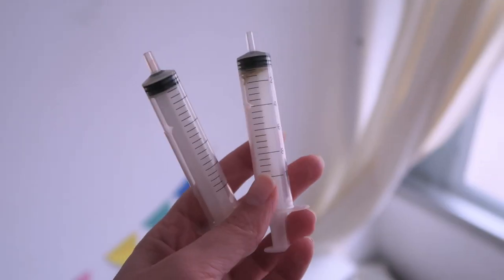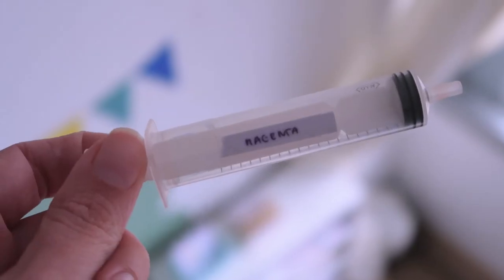I'm going to leave all the products I mention in the description of the video so it will be easier for you to find everything. To add the inks to the printer, I use syringes tagged by color so I can use the same syringe for each color — that's how I put the inks into my printer.